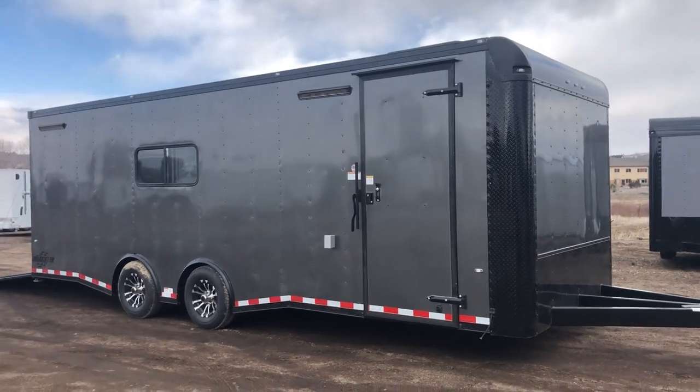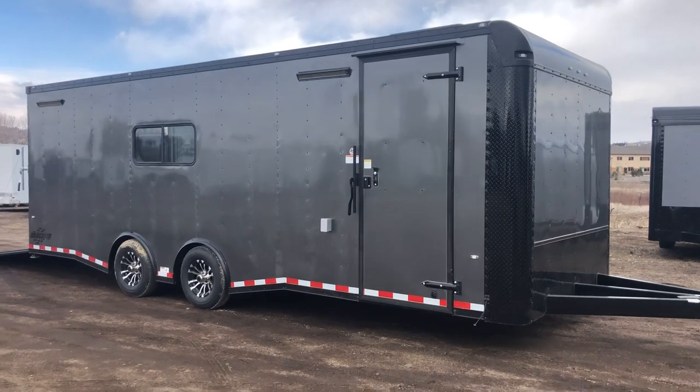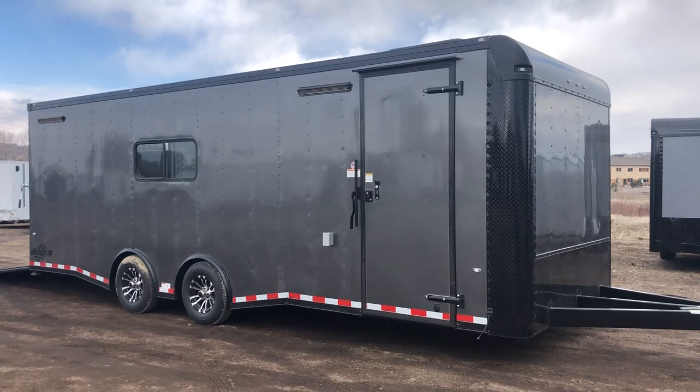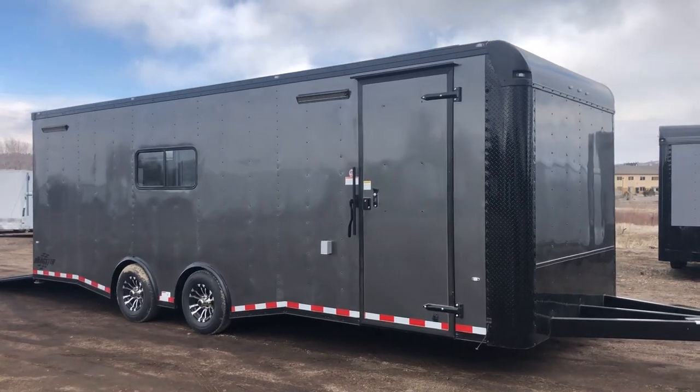Just wanted to get this unit out to you guys — it's too cold to wash it, so I apologize, it's starting to snow so it's kind of dirty. But it's an amazing trailer. This is a 2019 eight-and-a-half by 24 Cargo Craft dragster set up for cars. This one is in a charcoal blackout package.